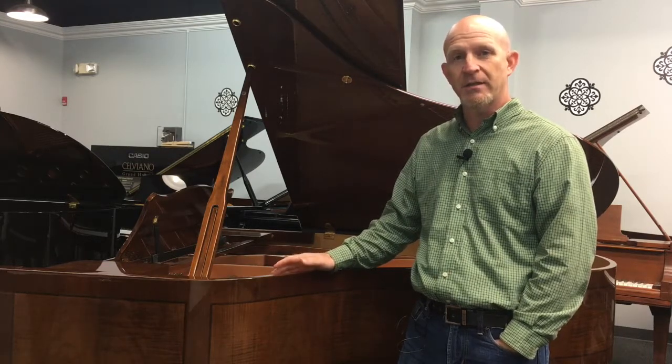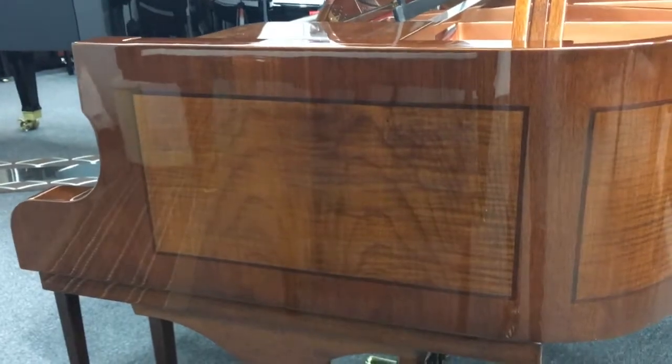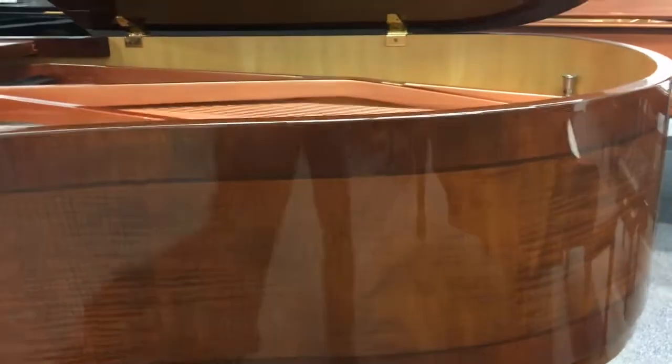As a piano technician, I love having unique pianos here in the showroom, and this is definitely a unique piano. You may have noticed already by now some of the inlays that are throughout the entire piano, including the music desk.